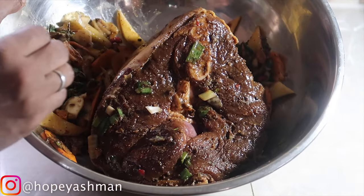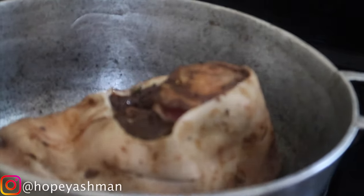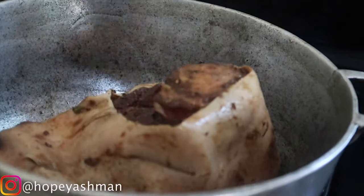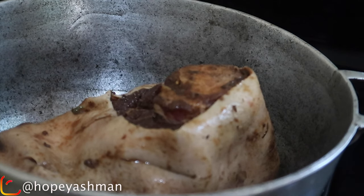Nicely marinated overnight and ready to go into the pot. I put a little oil in there. I'm going to let that stay in there and then drop in my pork leg. I'm going to cover it because it's like a steaming process.